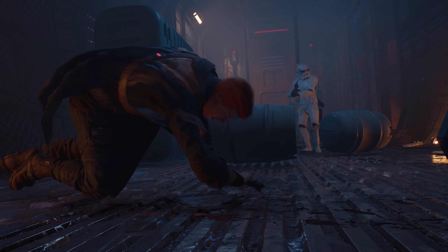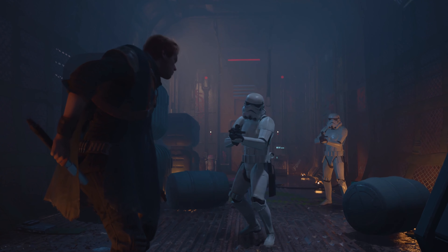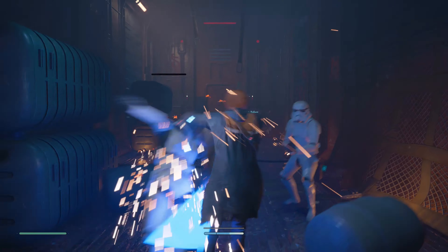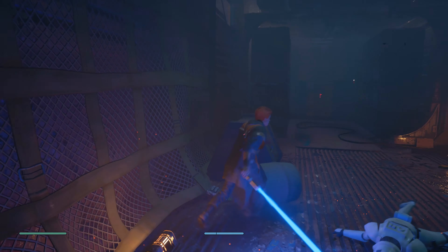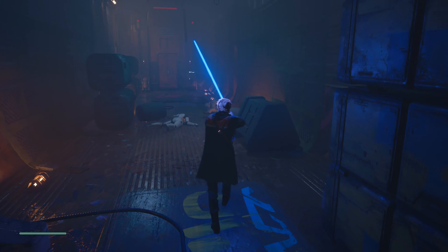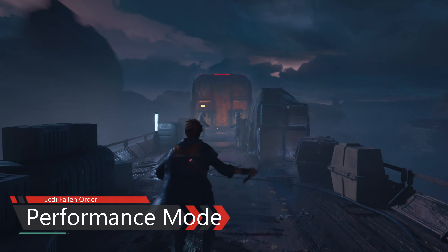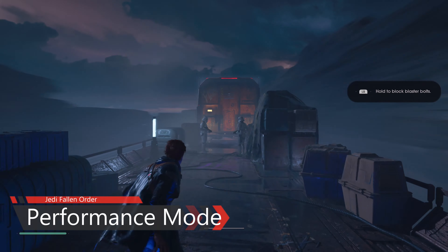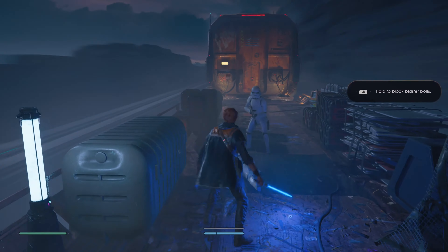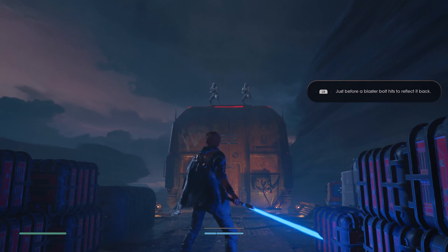This is Jedi Fallen Order. It has two modes: a performance mode with dynamic resolution targeting 60fps, and a resolution mode targeting 4K at 30fps. For an action game like Jedi Fallen Order — which can be pretty difficult at times — I would always go with the 60fps mode. It looks really good in the 60fps mode. This is an Xbox Series S and X enhanced game.